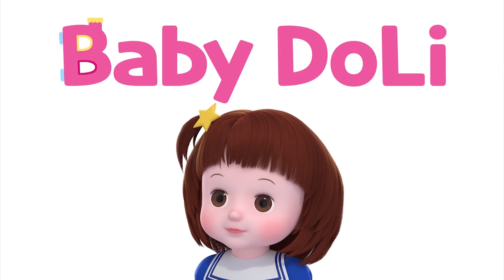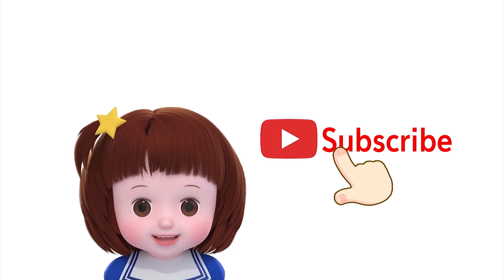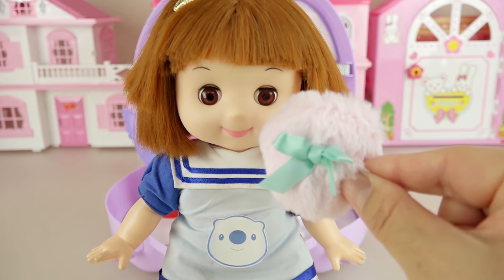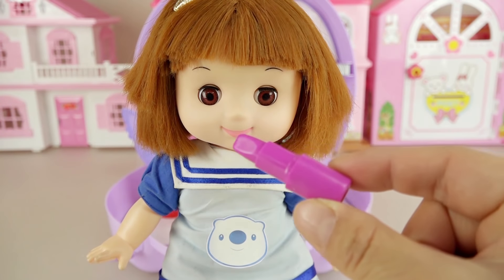Toy Pudding. Baby Dolly. Click the subscribe button. Hi friends, how are you guys doing today? Let's get a makeover done with Tubi.